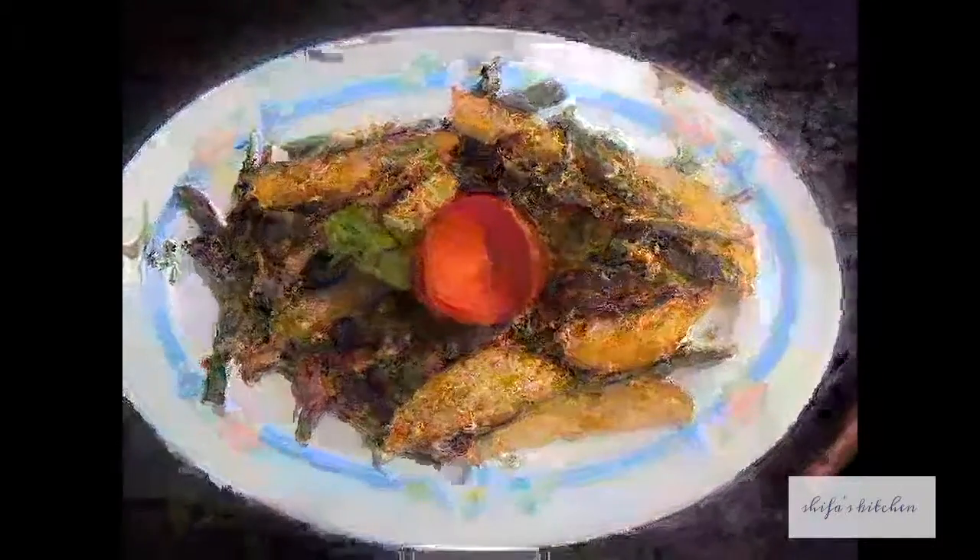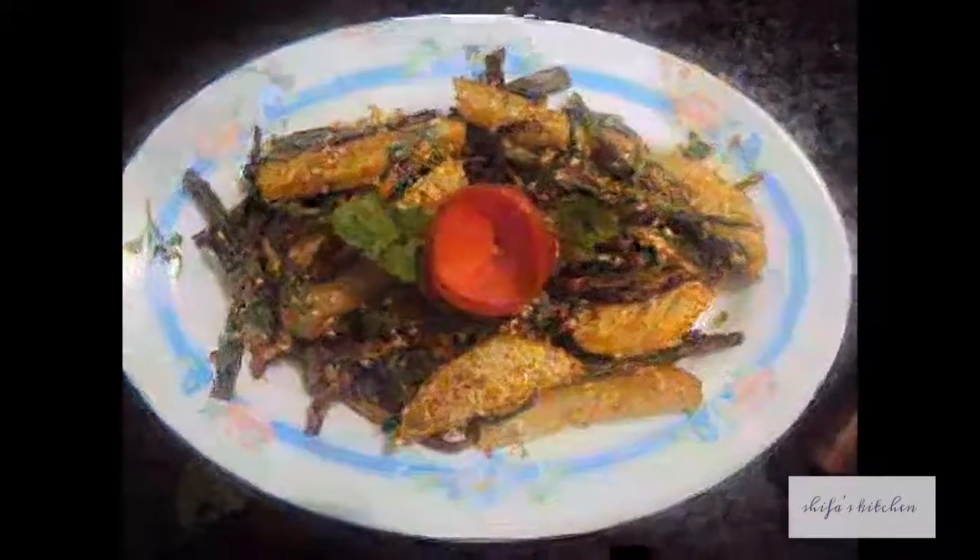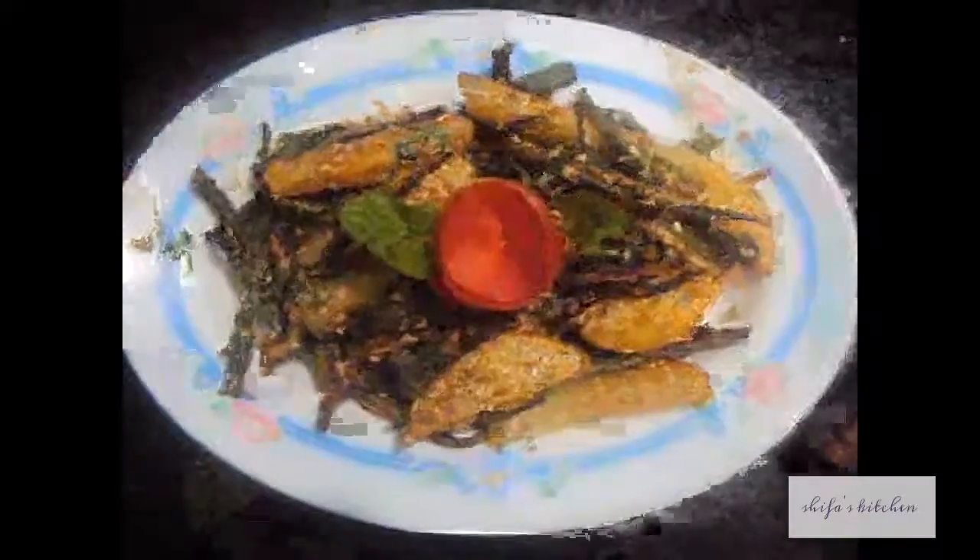Bhindi masala is ready. If you like my video, please do like, comment, share and subscribe to my channel. Thank you.